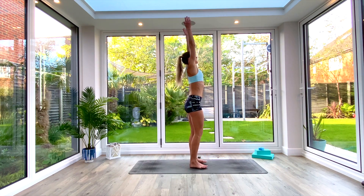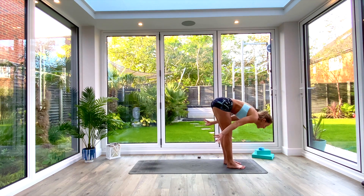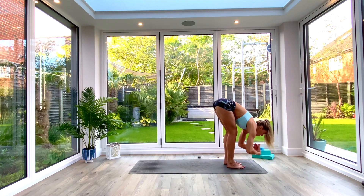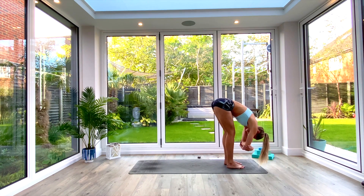Inhale as you lift and reach, taking hands all the way up towards the ceiling in extended tadasana. Exhale as you hinge at the hips into uttanasana forward fold. Take ragdoll — bend the knees, draw the chest over the thighs, take opposite hand to opposite elbow, drop the head towards the floor and hang out here for a few deep breaths. You can swing from side to side or bounce up and down, feeling a stretch in your lower back, hamstrings, and calves.